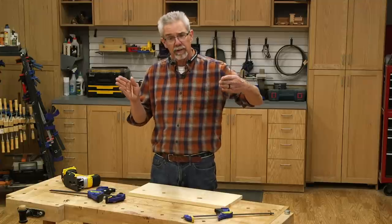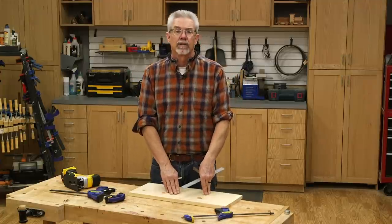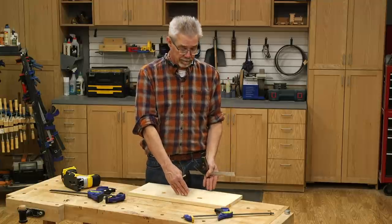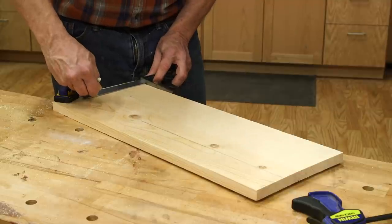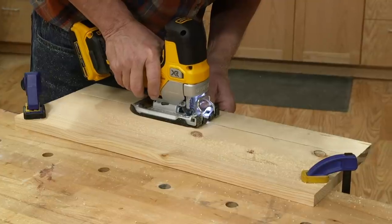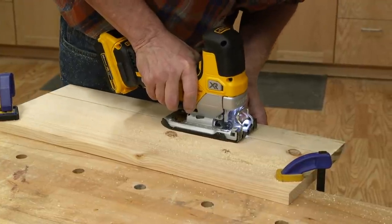With both pieces now cross-cut to 24 inches, the next step is to rip this piece into the correct width for the shelf. All the details — such as shelf width, length, the material list, and exploded view — are all in the technical drawings that you can find in the details below.